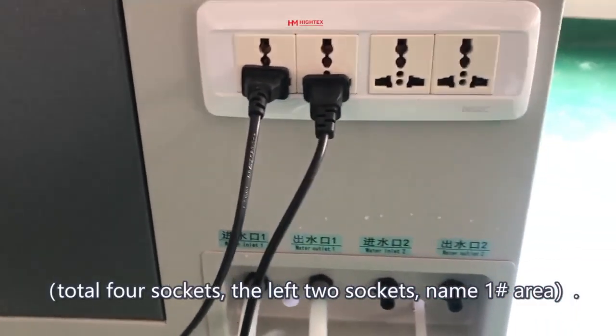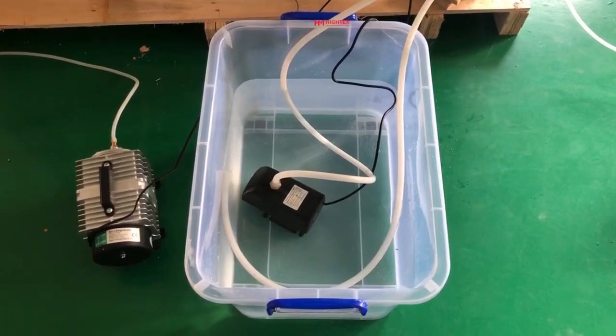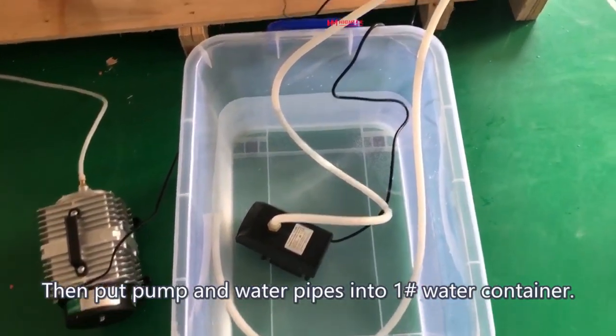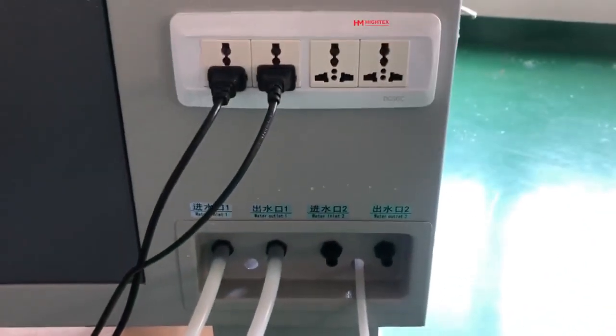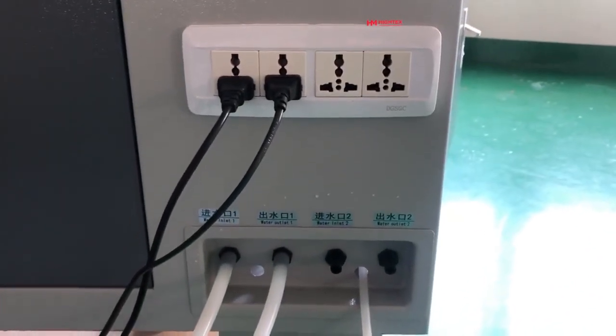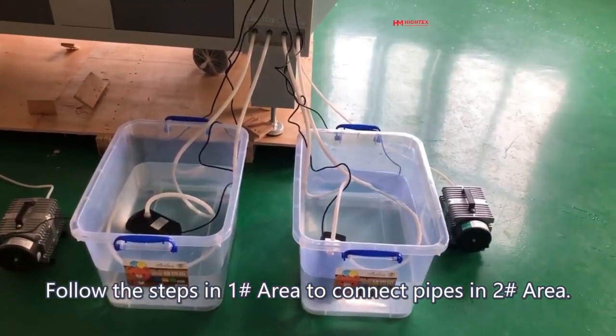Connect the plug of the Air Compressor and Pump to the socket in Area 1. There are 4 sockets total — the left 2 sockets are named Area 1. Then put the Pump and Water Pipes into Water Container 1. Follow the same steps to connect pipes in Area 2.